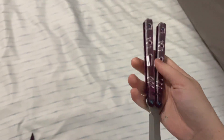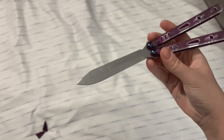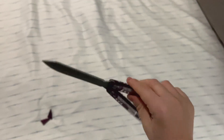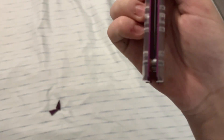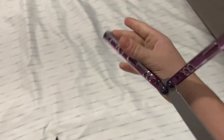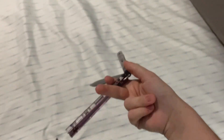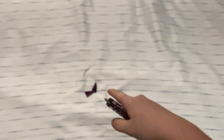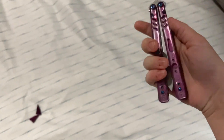I'll tell you the price first — this thing is $22. I did put it on bushings and washers because I prefer how it flips on that, but it makes it very blade biased, so I need to figure out a way to get rid of that.